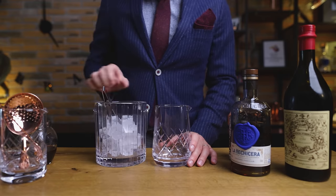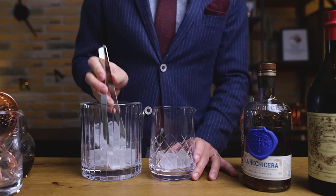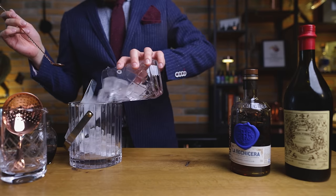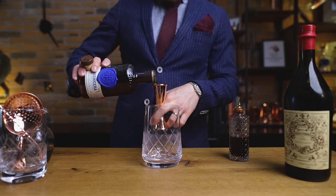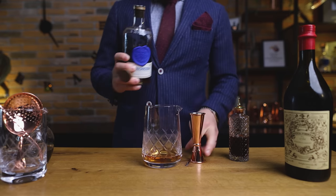Let's start with a basic rum Manhattan. I'll be using La Gisera Reserva Familiar as the base. This Colombian rum is aged in ex-bourbon barrels, giving it plenty of bourbon character and making it perfect for a Manhattan twist. It doesn't have any sugars added, giving us greater control over the sweet component in the cocktail. This is quite rare for rums nowadays. Two ounces or 60 ml.